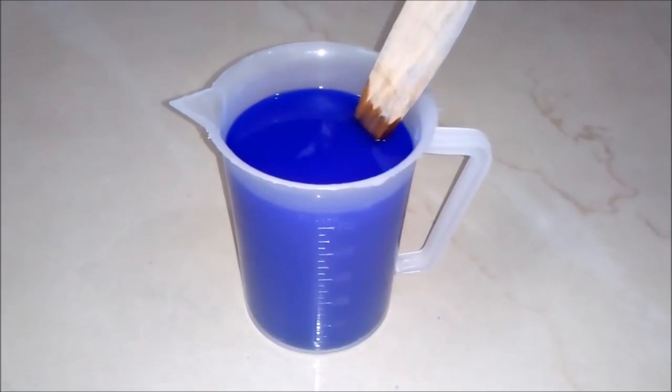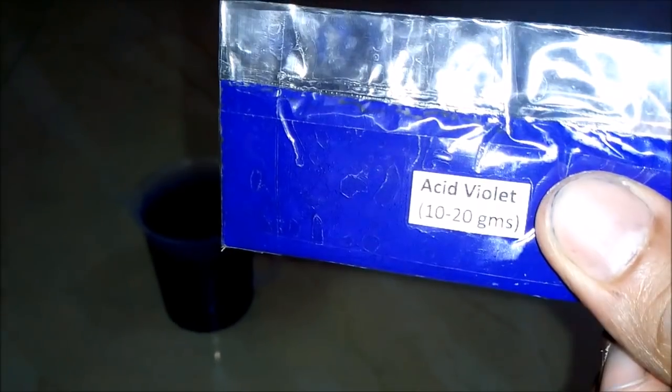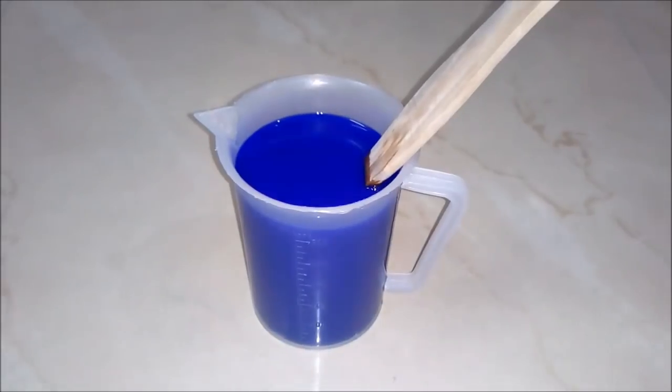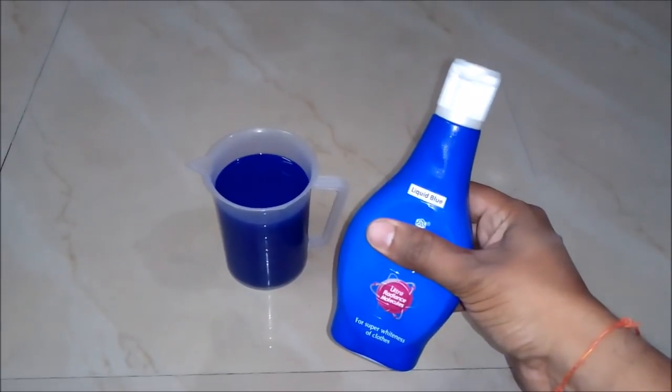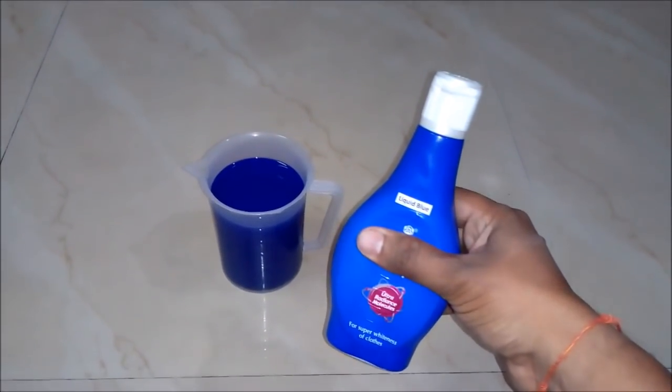We prepared this liquid at just rupees 5 per liter, and it's all because of acid violet which comes at a very cheap cost in the market. And now we will do the packaging of it. After packaging in a bottle, our liquid blue is ready to be used and to be sold in the market.